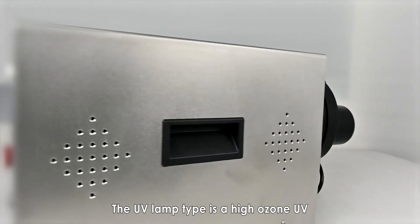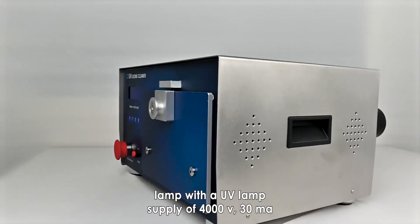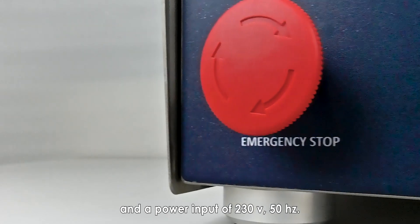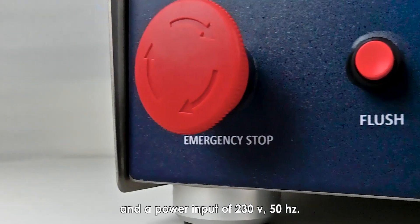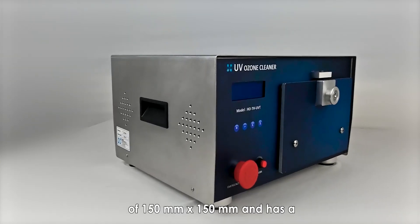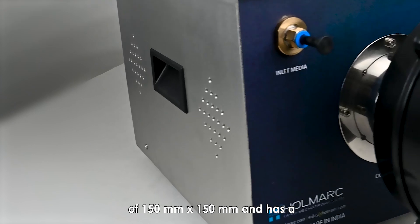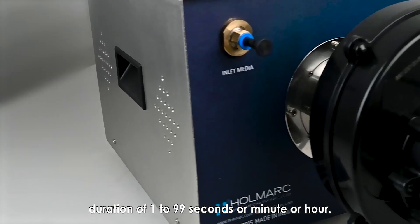The UV lamp type is a high ozone UV lamp with a UV lamp supply of 4,000 volts, 30 milliampere, and a power input of 230 volts, 50 hertz. The machine can handle a maximum substrate size of 150 mm by 150 mm and has a duration of 1 to 99 seconds, minutes, or hours.